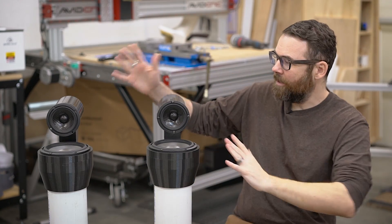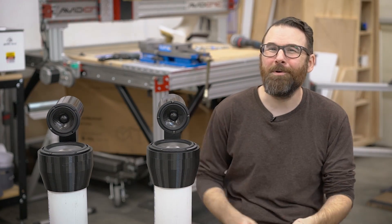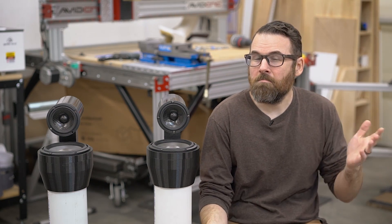Hello everyone, this is Robert and this is a new project I'm working on — because you know, it's better than finishing projects, starting something new. New projects always feel the best. So we're buying this cabin up in the mountains and I thought this would be a perfect opportunity to build a pair of speakers for the cabin. I've always wanted to build a pair of speakers, so the opportunity arose and that is exactly what I'm doing.